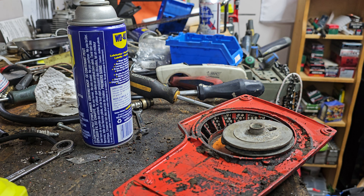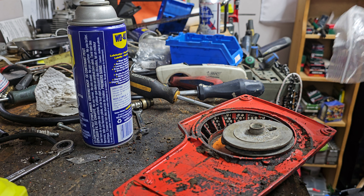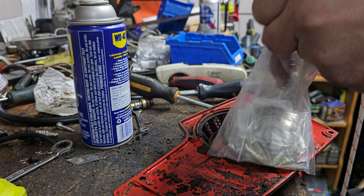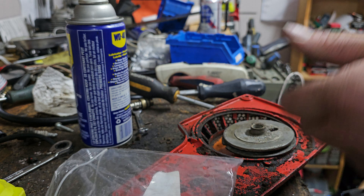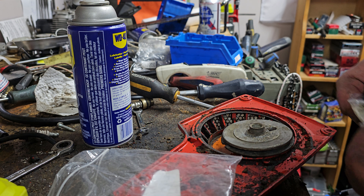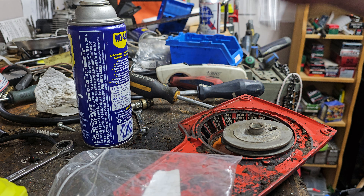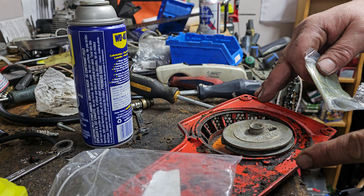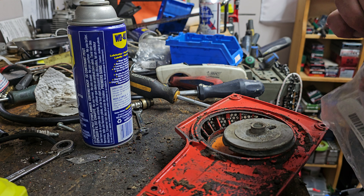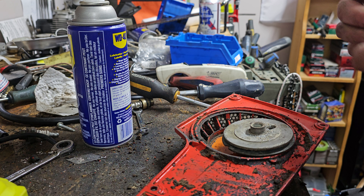One thing to know with these saws — this right here is a recoil spring for a Chinese saw, like the Zenoah clones. You can buy these for like a song and a dance. What's cool about them is they work in Homelites — this series Homelite and the XL12 — and they also work in the McCulloch 10 series. They're super cheap; there's old stock proper ones for those saws, but cheap is always good.